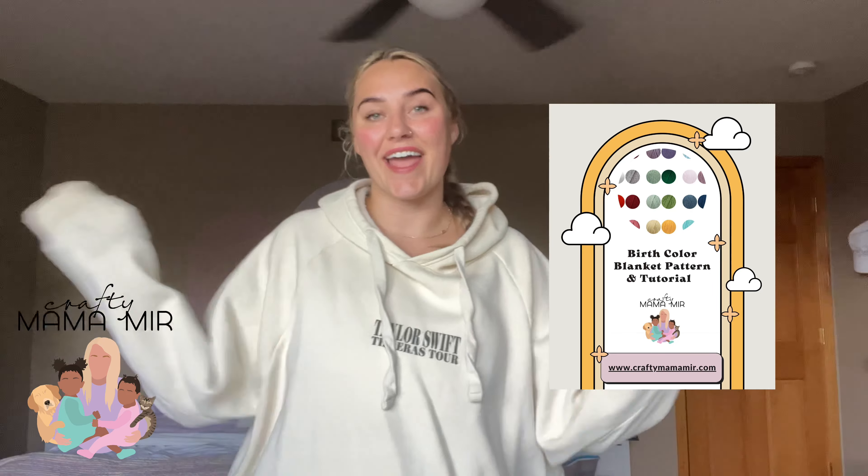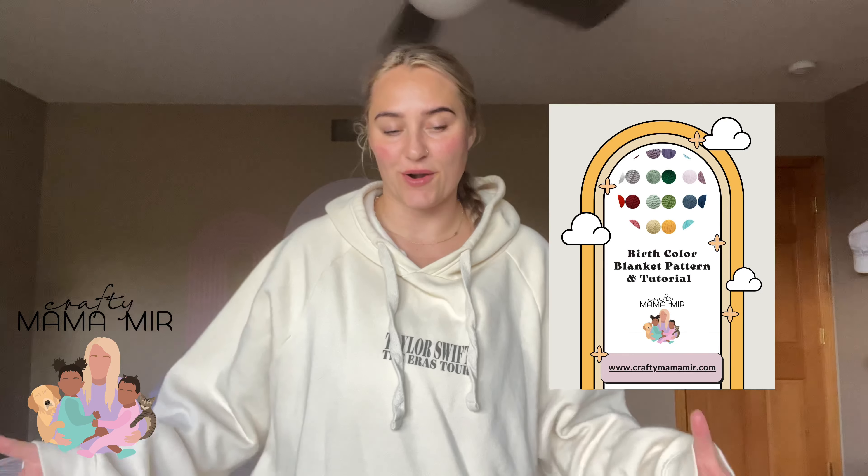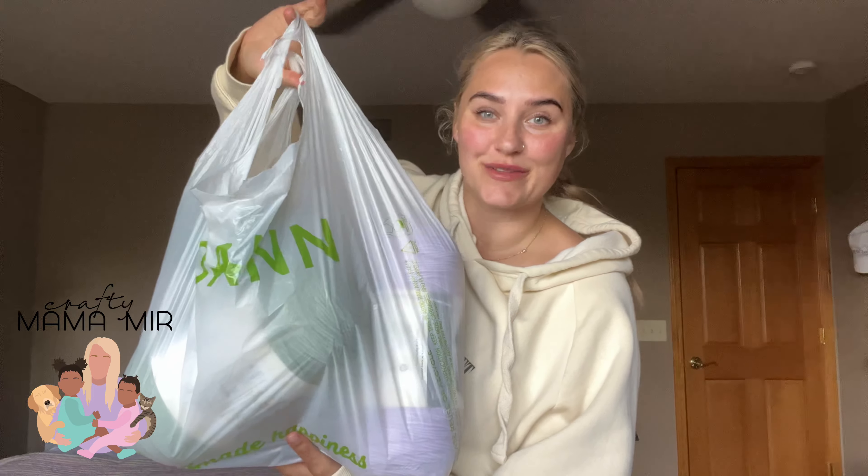Hi friends, my name is Miranda and welcome to my YouTube channel. If you're not already, make sure you hit that subscribe for more free video tutorials and content about all things crochet. Today I am here to introduce you to my newest pattern and blanket, and I am so excited. This is sponsored by Joann's, but that's of course where I always go to buy my yarn.